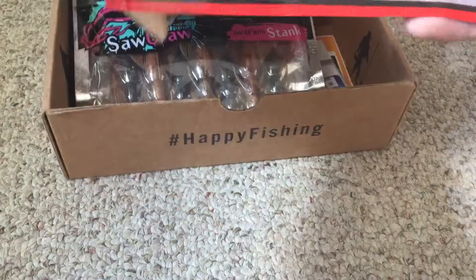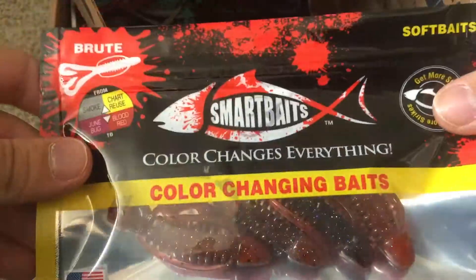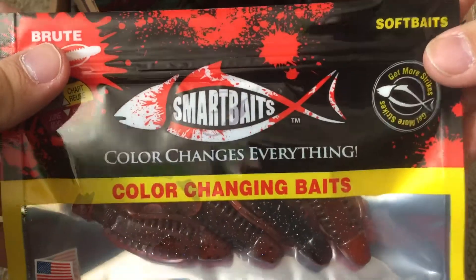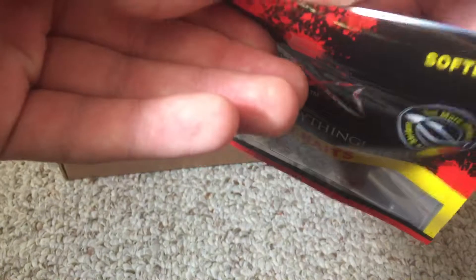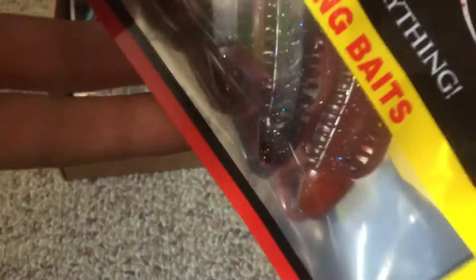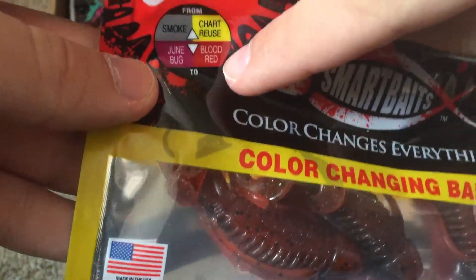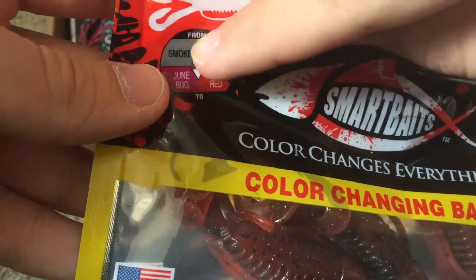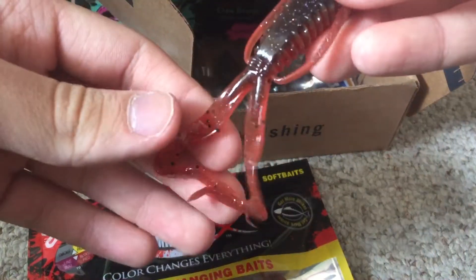This is called their Brute Bait. This is actually pretty cool — I really like this company, it's very unique. These baits actually change colors in the water, which is really cool. As you can see, it says it goes from June Bug and Blood Red to Chartreuse and Smoke. That's pretty cool.